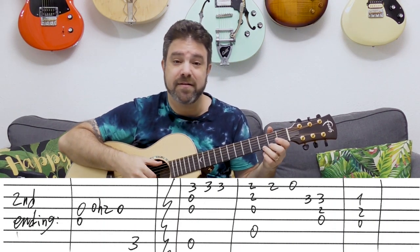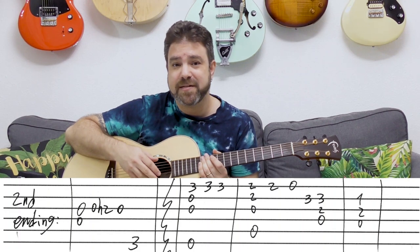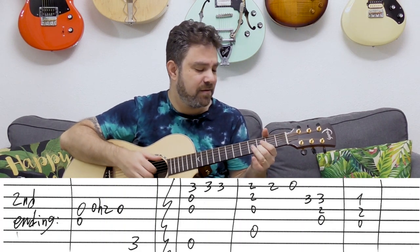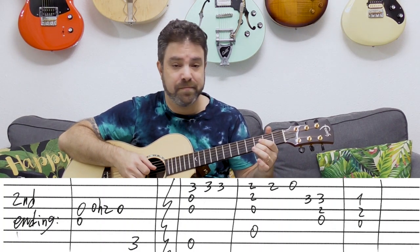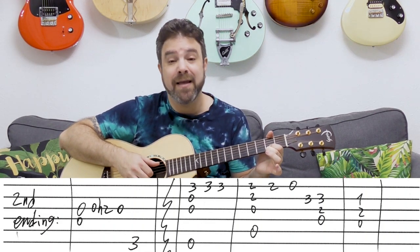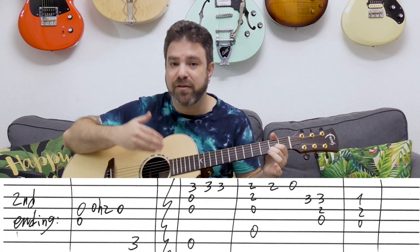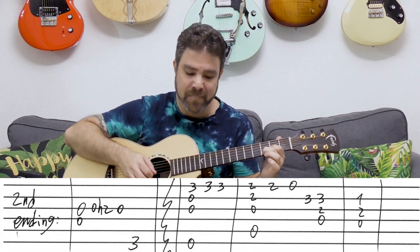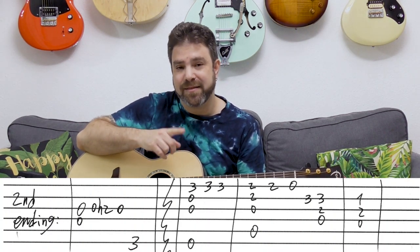The chorus starts with E minor with 3 on the first string — that's it. You play strings 1, 2, 3, and 6, three times. You can slide to it. Then you have A7: it's 2 and 2 on strings 1 and 2, and you play it with the open third string — it's actually A13 technically. You play 2, 2, 0 on the first string, then 3, 3 on the second string.